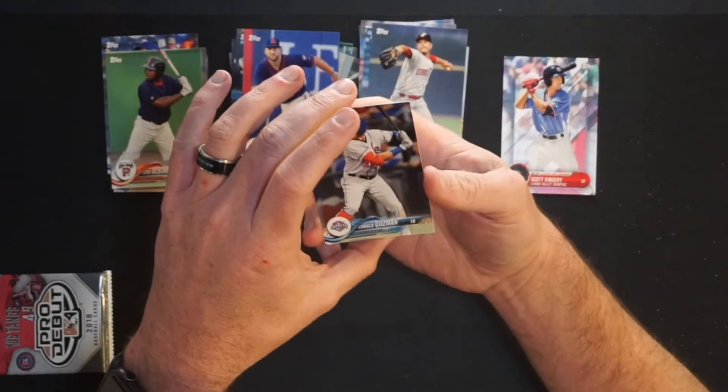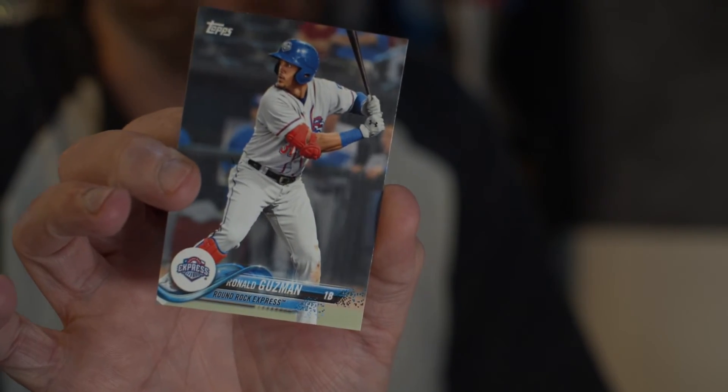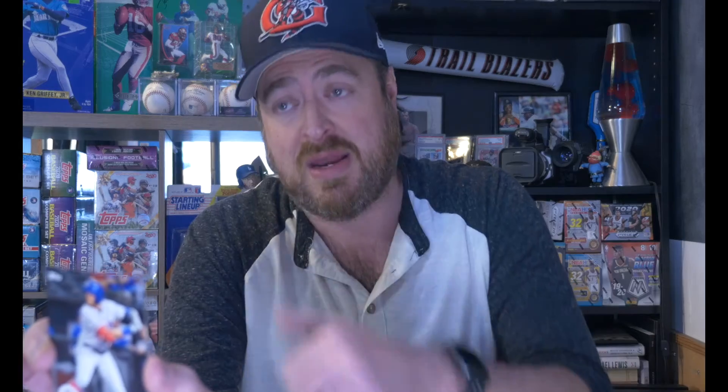Then Ronald Guzman, first baseman for the Round Rock Express — the Triple-A affiliate for the Texas Rangers. He has been playing in the big leagues. So pack number four, our last pack, 2018 Pro Debut.